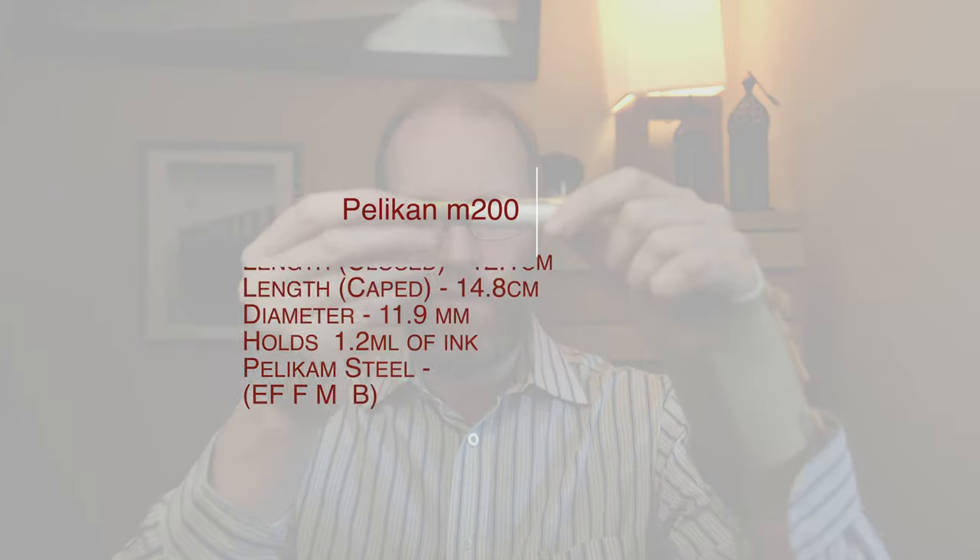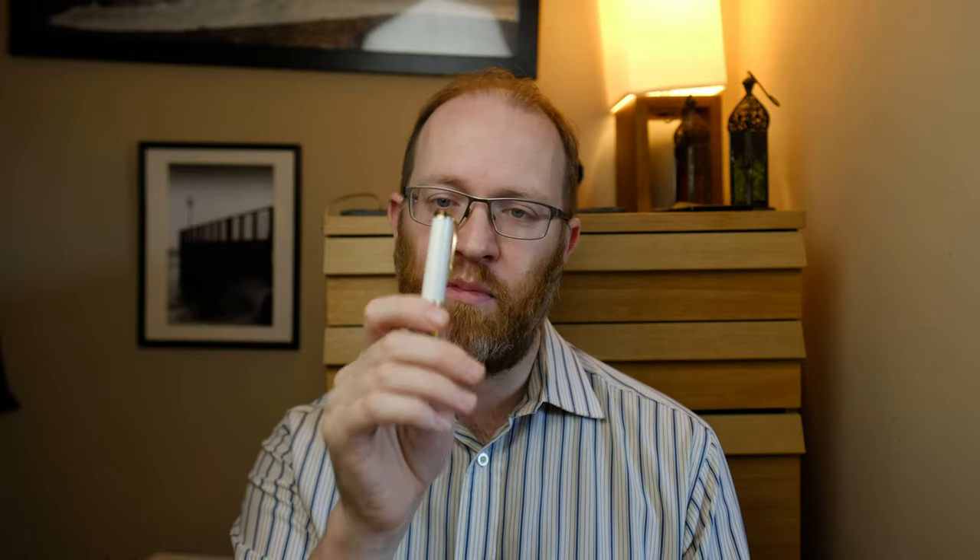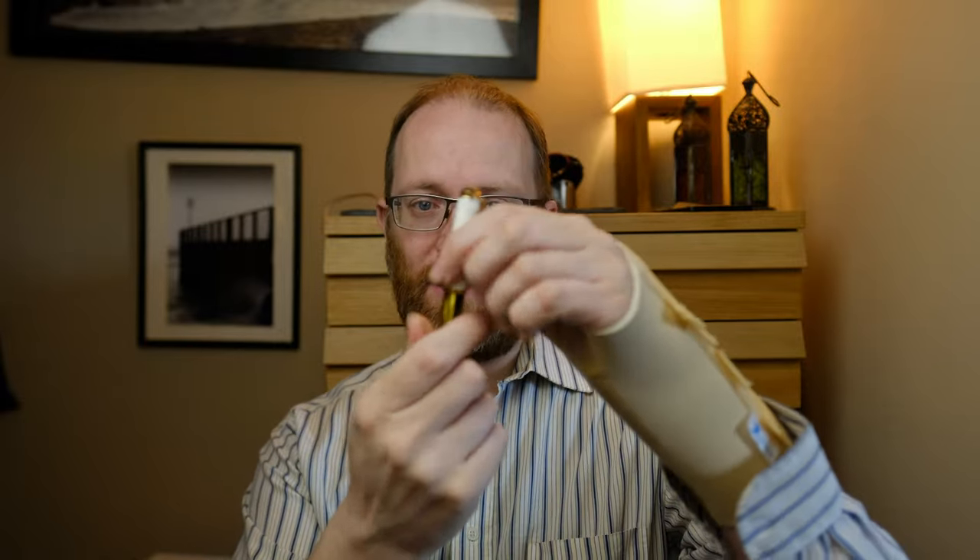We're going to go over the features of these pens and then talk about the differences. The Pelican M200 — for around £80 to £130 depending on where you buy — is the introductory range to the Souverän line and a really good place to start with Pelikan. The M200 has a really beautiful steel nib. We've got a medium on here, and it's one of the springiest steel nibs I've used. It's a really wonderful writer, although you do get more feedback on the M200 compared to the M600.